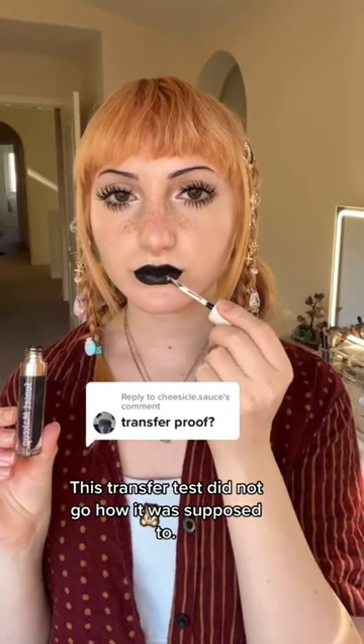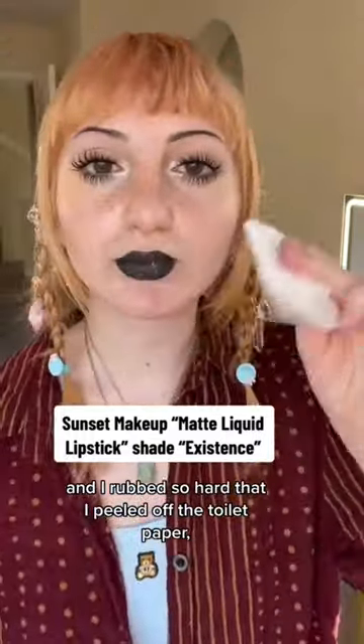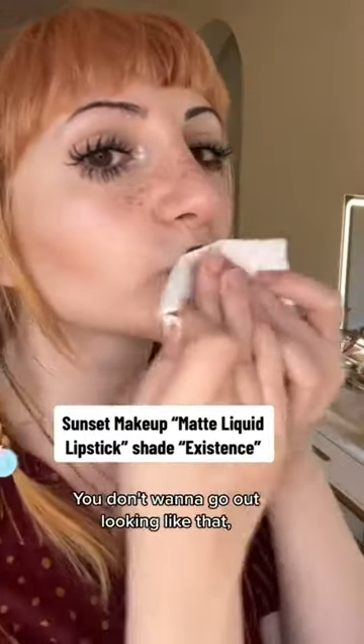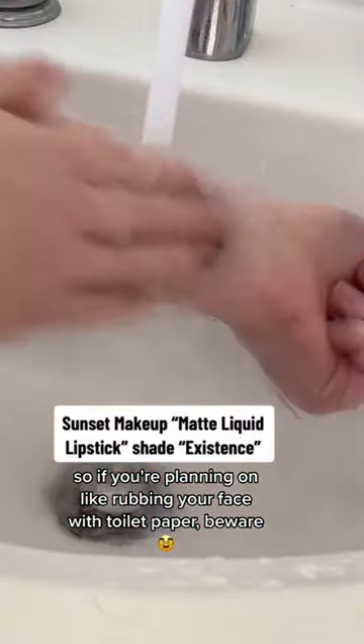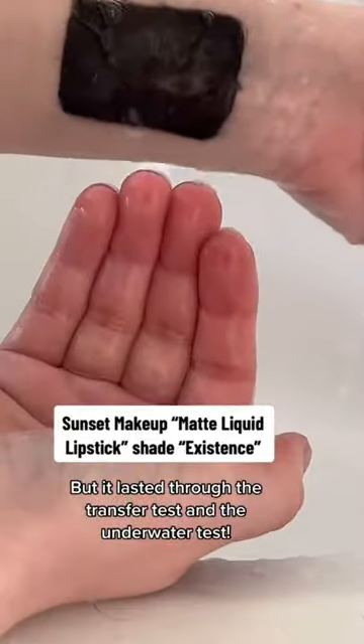This transfer test did not go how it was supposed to. I used a white surface to rub against my lip for the rub test, and I rubbed so hard that I peeled off the toilet paper and little bits of it stuck to my lips. You don't want to go out looking like that, so if you're planning on rubbing your face with toilet paper, beware. But it lasted through the transfer test and the underwater test.